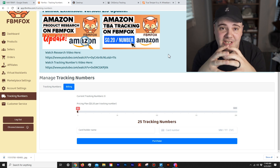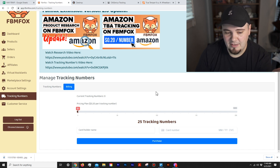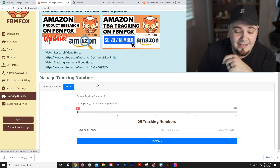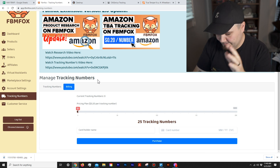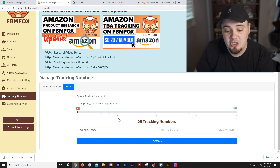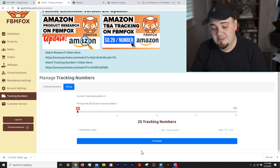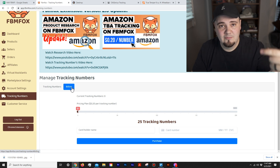FBM Fox now has tracking numbers — similar to OA Genius, which Z Drop just recently added too. It looks like they're all just incorporating OA Genius into their platforms. FBM Fox's version: you don't have to pay for a monthly FBM Fox subscription to use this feature. You can just come in and buy tracking numbers as you need them, and they're the cheapest of the three platforms I know that do this. The minimum purchase is just $5, and you get 25 tracking numbers for that — 20 cents per tracking number.